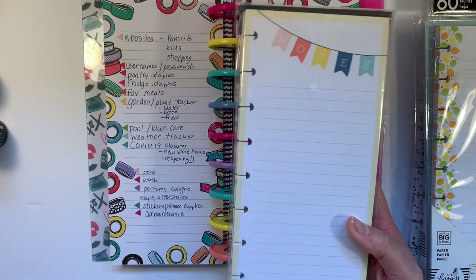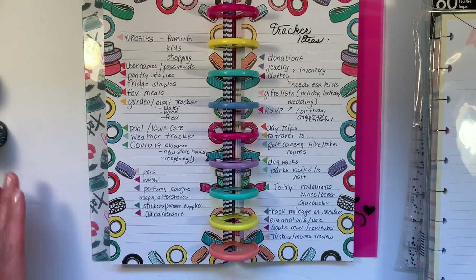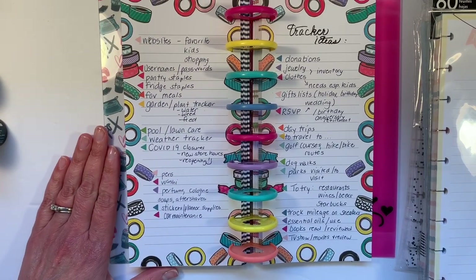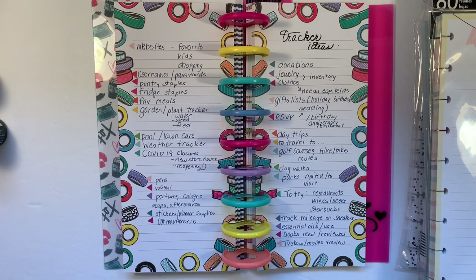You can devote one sheet for each of those items or a half sheet. I actually have a video on the TV and movie tracker, and I have a full size sheet on books — my husband took that sheet from me, but that's fine because I actually keep track of my books in the sidebar. What about websites? Your favorite ones, the ones your kids should be using, your shopping websites? What about a list of your usernames and passwords?